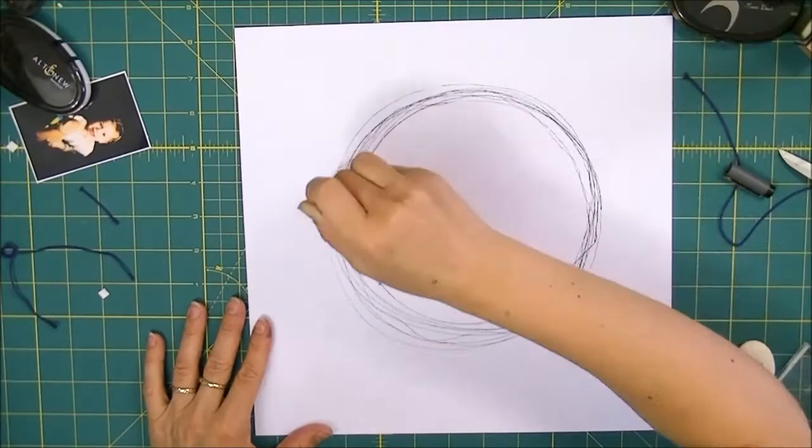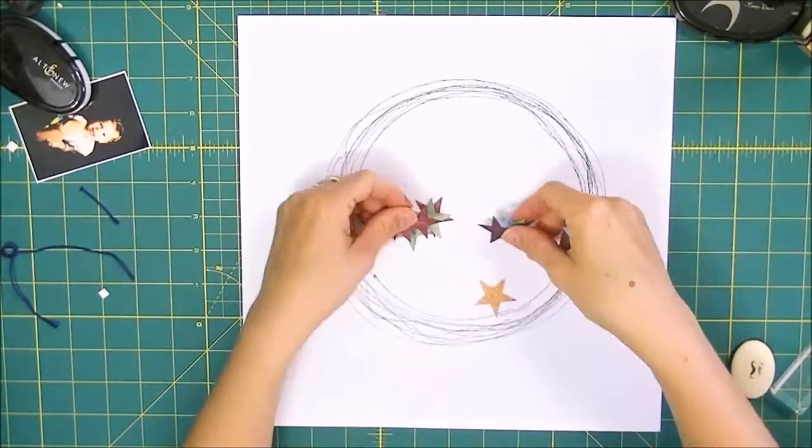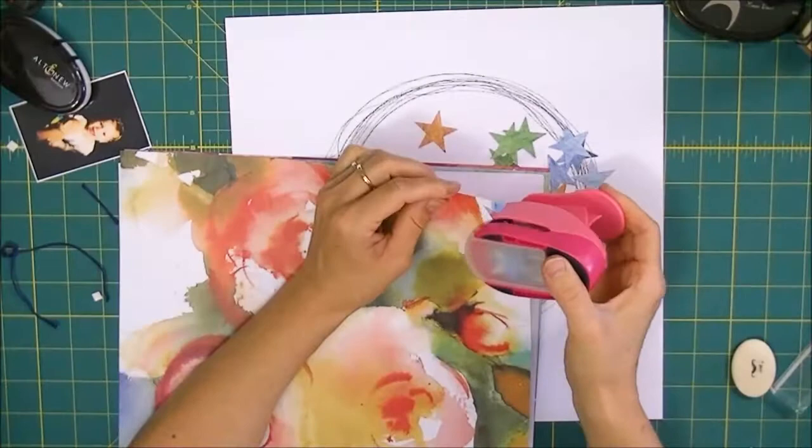The first thing I'm going to do is draw a circle onto my white cardstock. To start off this kind of circular movement I used a bit of string on my black pen and then just went over that several times to create more of a doodled look.